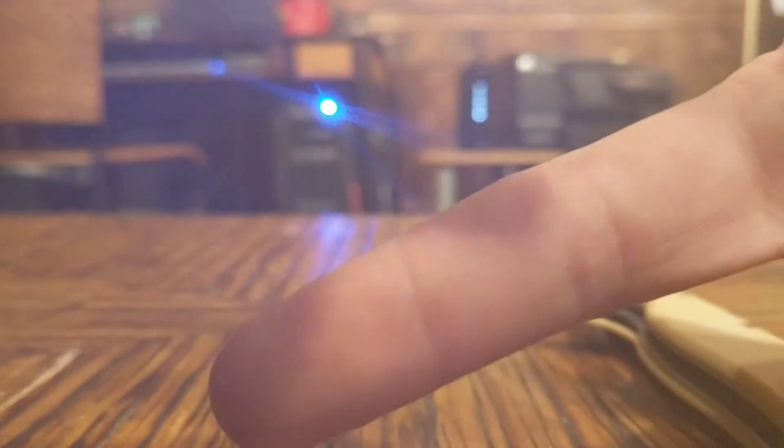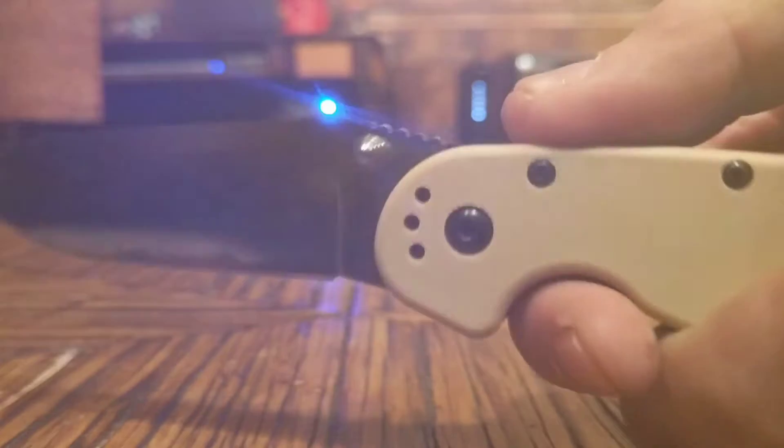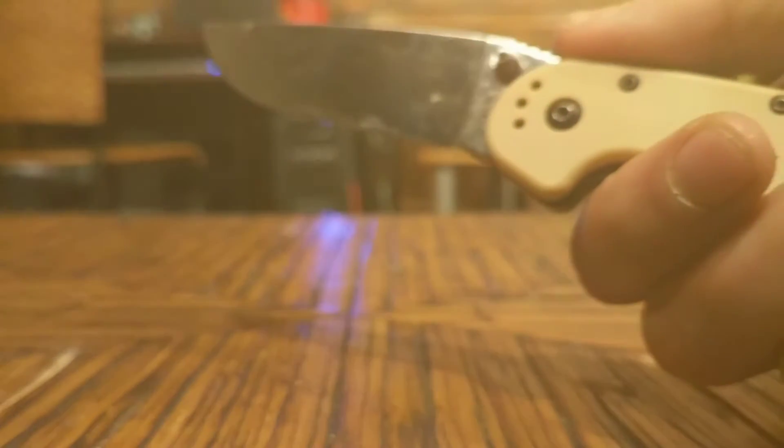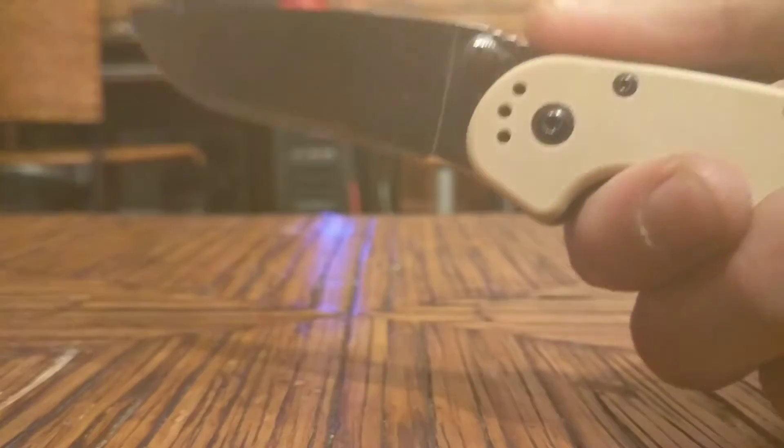I'm not sure if you can see it, but on my pointer finger right here — I cut myself because my finger slipped up onto a blade and I ended up getting four or five stitches. So I really appreciate a good finger choil like this one has. I don't worry about my finger slipping up off the choil and hanging up onto the blade and cutting myself again. I really do think Ontario has made a great knife here.